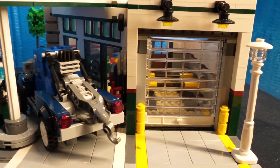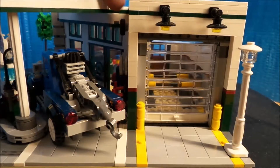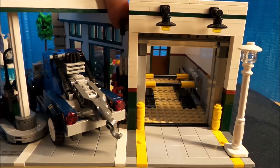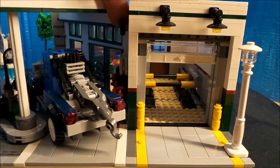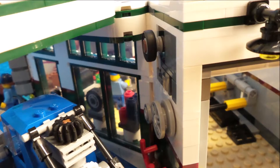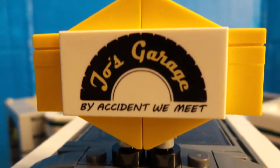Hier haben wir das in die Wand mit eingebaut. Das Garagentor ist sehr gut — finde ich top, also eine klasse Idee. Da wirkt das Ganze schon ein bisschen realistischer. Und das finde ich relativ schön gemacht, diesen Effekt da mit reinzubringen in dieses Set.